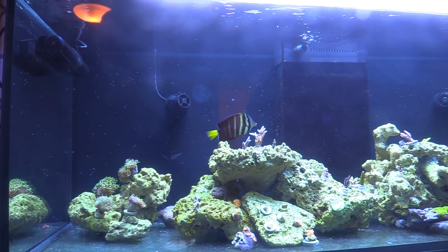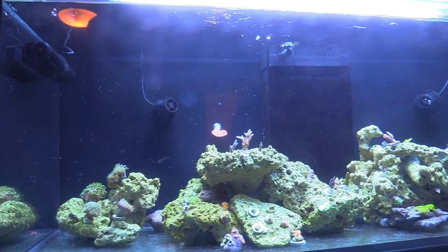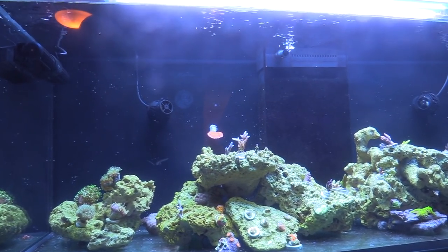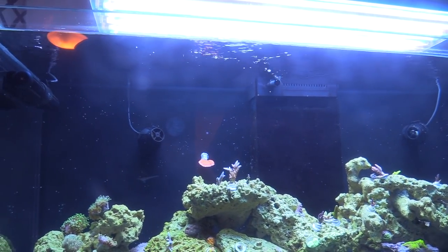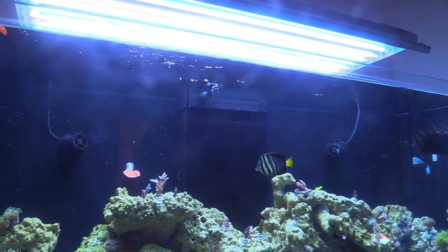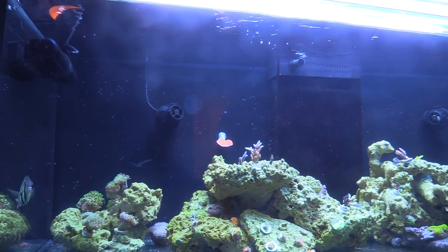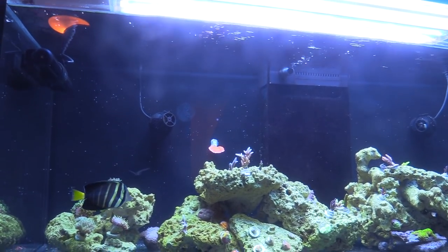I heard they eat that mastic stuff — so if yours isn't eating just let me know and swing by and grab some, I'll give you some in a ziplock bag. I was reading on the forums that people with copperbands use a sea squirt — they put food in it, and since the fish has that long beak they eat from it and the other fish can't get to it. The copperband is probably my favorite fish but I've never tried to keep one. They look super nice — the only reason I want one is for the aiptasia.